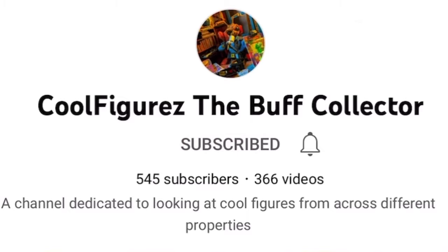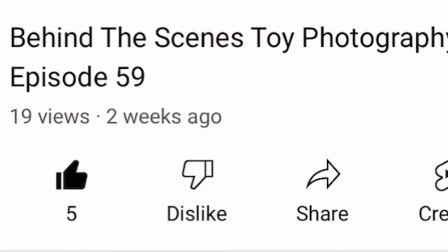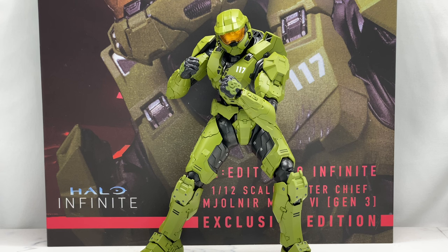Make sure you hit that subscribe button and bell notification icon so you stay notified when I upload new content, and if you enjoy the video please give it a thumbs up — it's free and easy and really helps the channel grow. Once again, we're taking a look at the 1000 Toys PX Previews Exclusive Halo Infinite Master Chief. I'll refer to this as the Halo Infinite armor, and the previous release as the Halo Combat Evolved or Halo 1 armor, since I may reference that figure in this video.